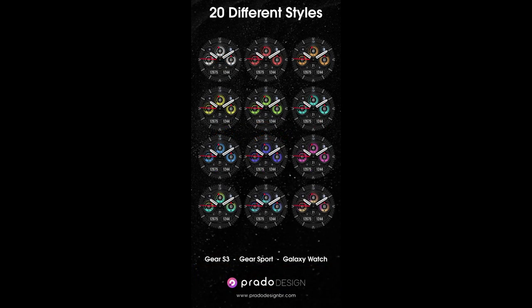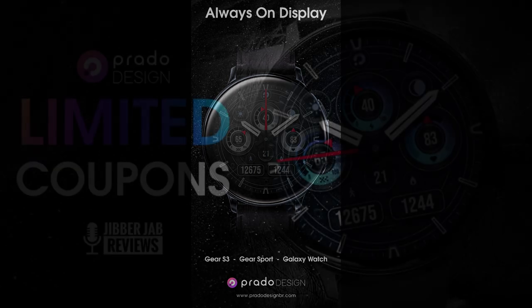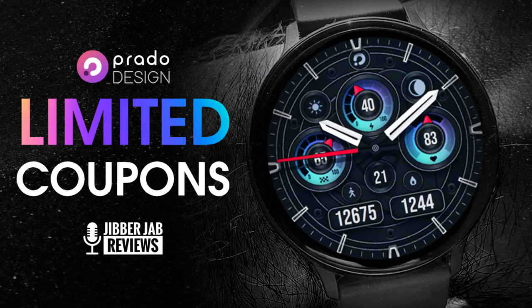For today's show I have a newly released design to show you from our friends at Prado. This one's an all-analog version which comes in a very modern and sporty style with lots of useful health and activity data, plus some great theme selections. If you're quick, you may even be able to add this one to your accounts for free, as the developer has provided 35 coupon codes per country with another 50 codes for the US alone. Make sure you click on our link right after the review.